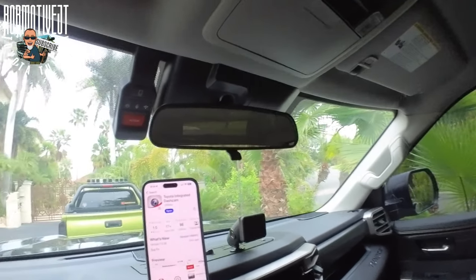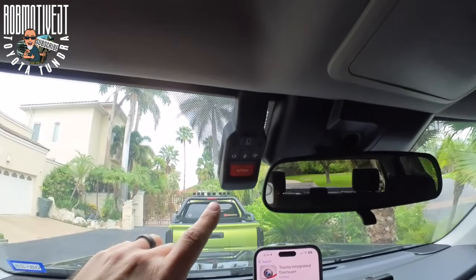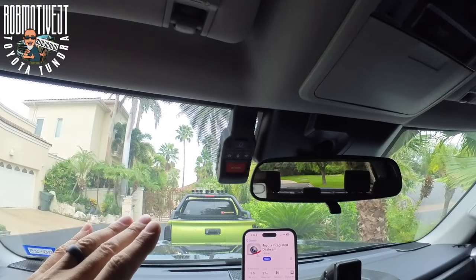Good afternoon everybody and welcome back to Tundra Mission. Today we have a mission and that is to figure out how to use the dash cam — the integrated dash cam that came with this new Toyota Tundra. It's sitting right up here and we're going to jump right in.